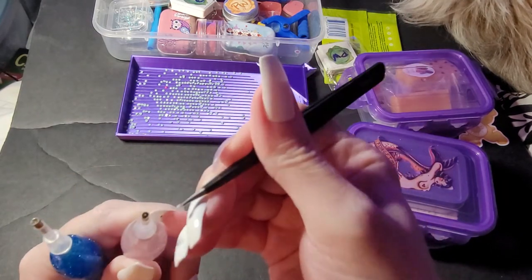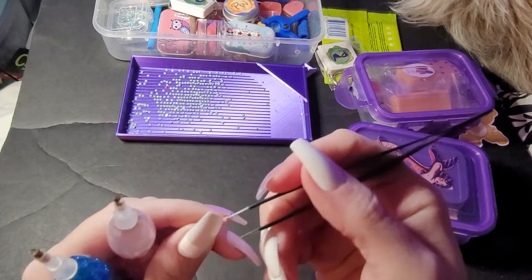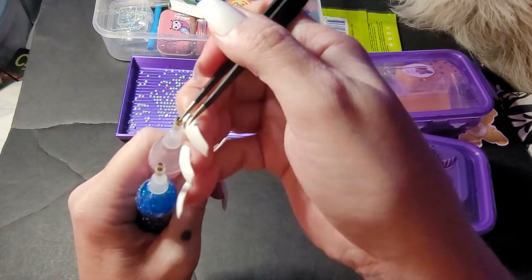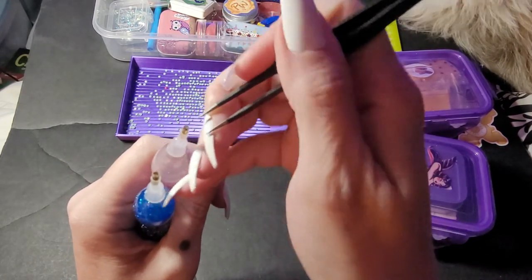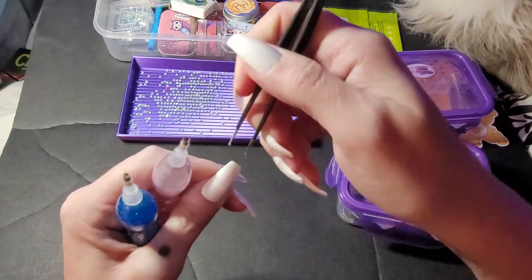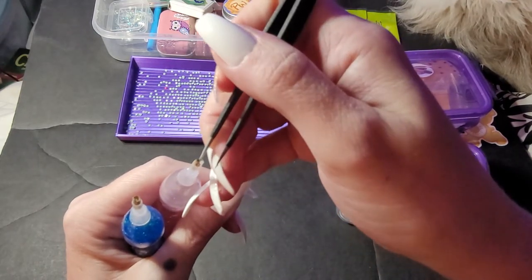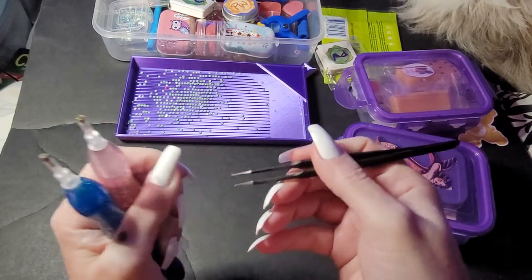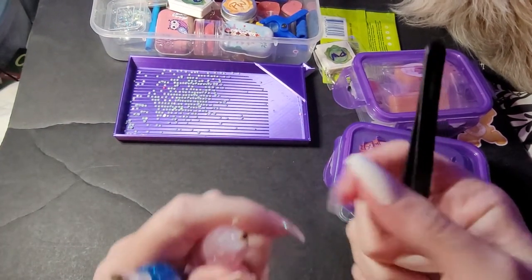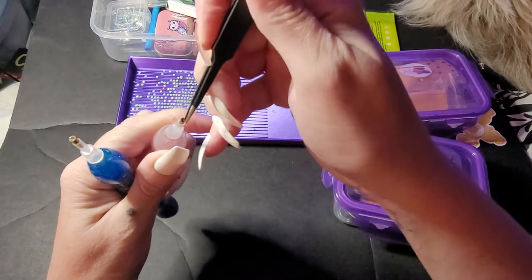I need to pay attention that I am in frame — I always do that. So just get in there, get everything out. Just do it really soft, guys, because you can actually bend these if you're not careful. I think that pink one is done — let me just go around one more time just to make sure.